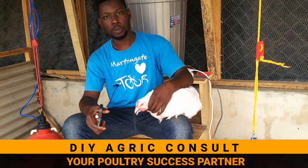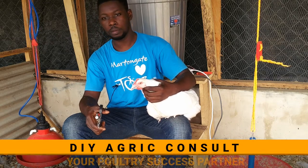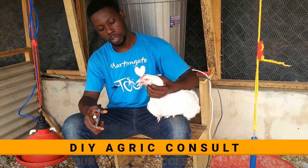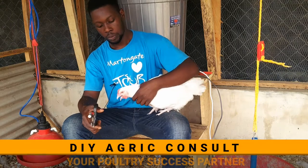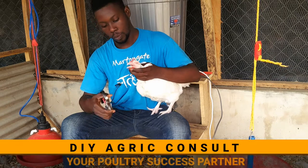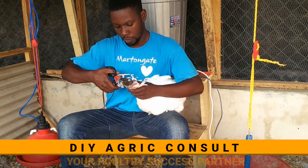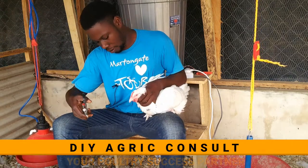One important thing here is that you want to pull the tongue of the hen backwards just before you cut the beak, so that you don't cut the tongue. If you do cut the tongue, it's as good as killing the hen. So you want to hold the neck region gently just to pull the tongue back just before you cut. You hold the hen firmly, put the de-beaker in position, and then you cut.